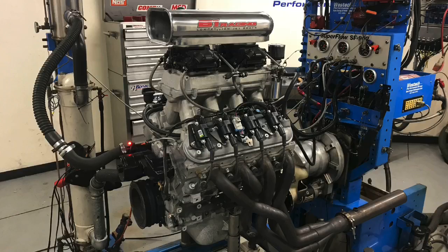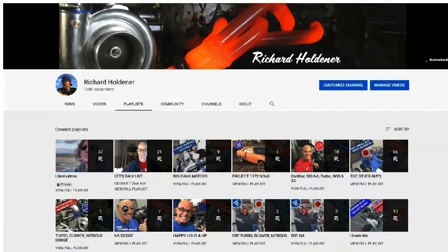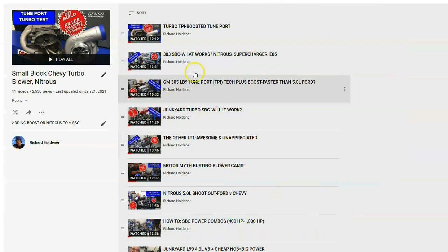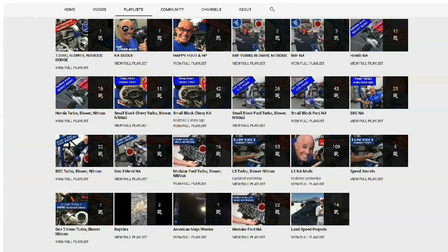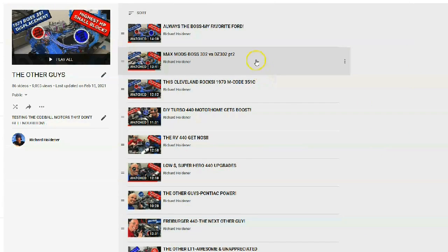First of all, on our LS — our aluminum LS with the carburetors on there — and then we'll jump over to the big block Chevy with the Pro Charger. Before we get to the data, I want you guys to check out a couple of things I have up on the channel. I've got playlists for different engine families — lots of LS stuff including NA and turbocharged, broken down for small block Chevy, big block Chevy, Hemi, modular Ford, Honda. There's turbo stuff, blower stuff, nitrous stuff — all kinds of stuff, including the Buick, Cadillac, and the 4.3-liter LT1 stuff. So check all of that out.